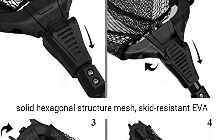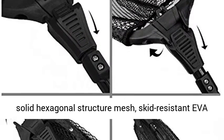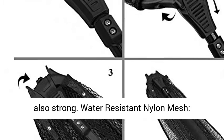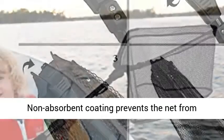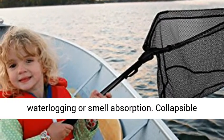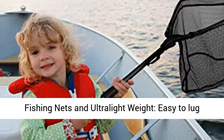High Density Carbon Fiber Blended with Fiberglass Post. Long Lasting Nylon as well as Solid Hexagonal Structure Mesh. Skid Resistant EVA Handhold makes the angling net long lasting and strong. Water Resistant Nylon Mesh — Non-Absorbent Coating prevents the net from waterlogging or smell absorption.